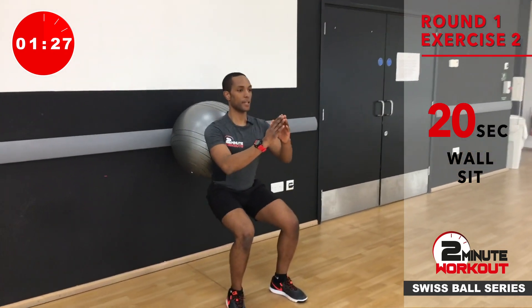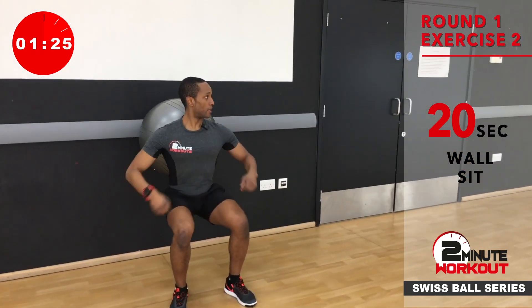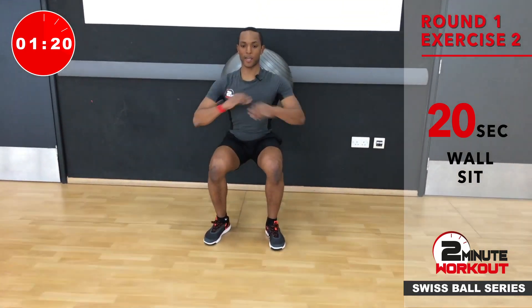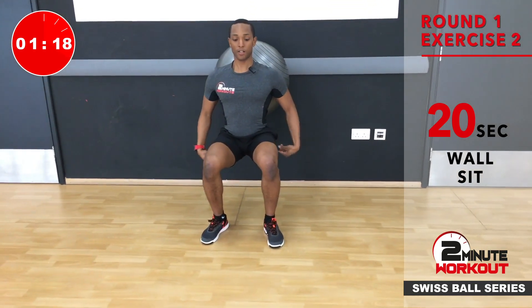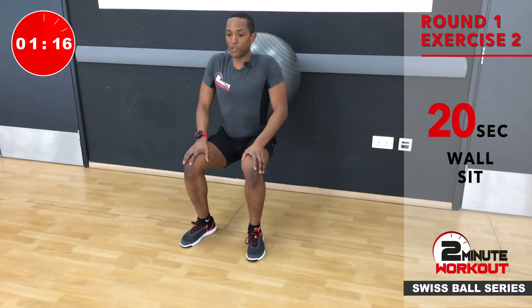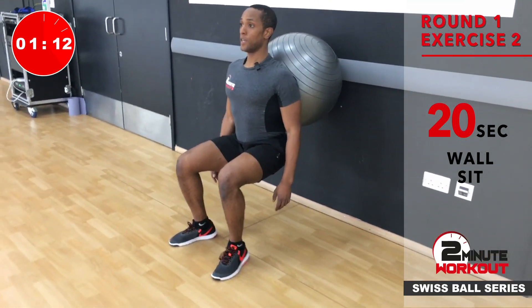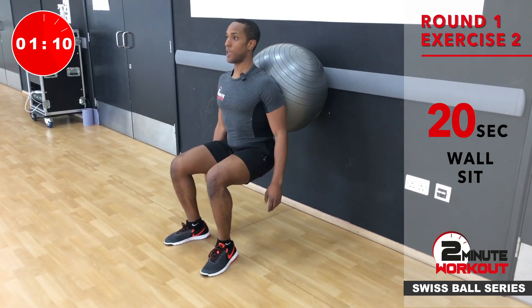So we're then going to go down into a sit position where the hips are parallel with the knees. As you can see, I'm in line now — just holding that still. You can go hands here, hands here, whatever's good for you, as long as the arms aren't pushing off the knees. Just make sure you're controlled, shoulders pinned back. You're going to sit in there for 20 seconds and that's going to burn.